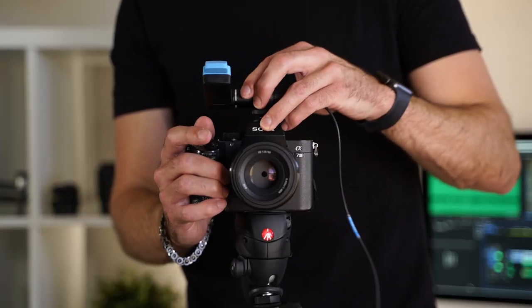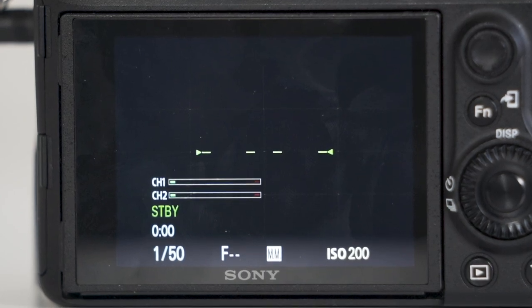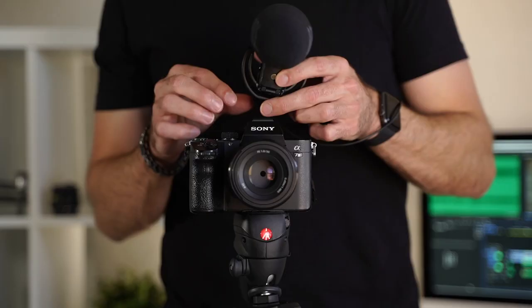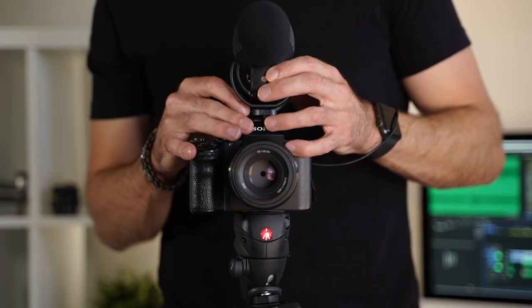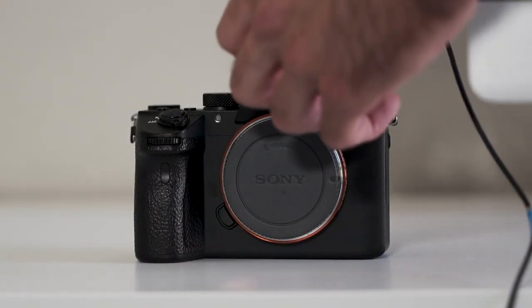I went to plug in my Sony a7 III today using a lav mic and went back and found no audio levels, which I thought was kind of weird. I had no audio, so I decided to try plugging in the Rode mic — same thing, no audio levels. I did my research and found out online that this is quite common with the Sony a7 III cameras, and it's happened to me, other YouTubers, and content creators.